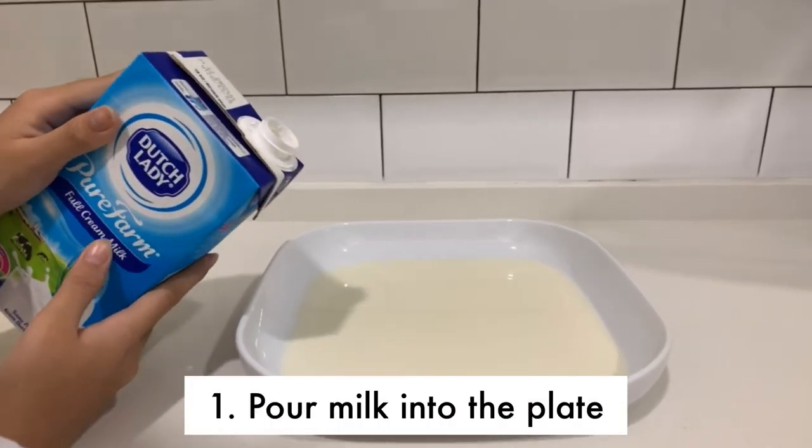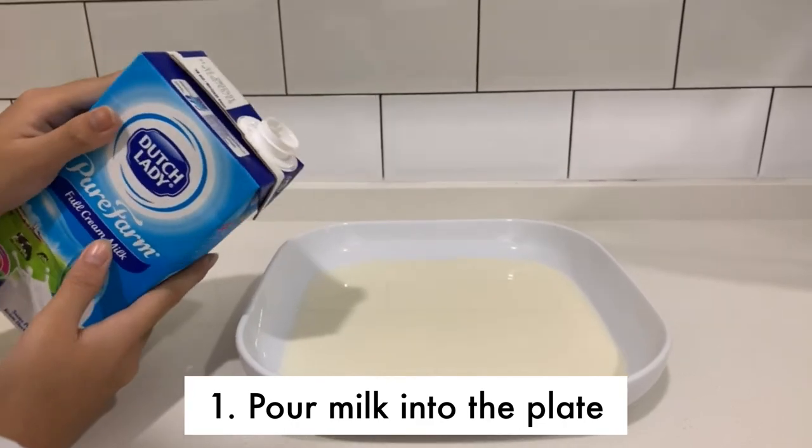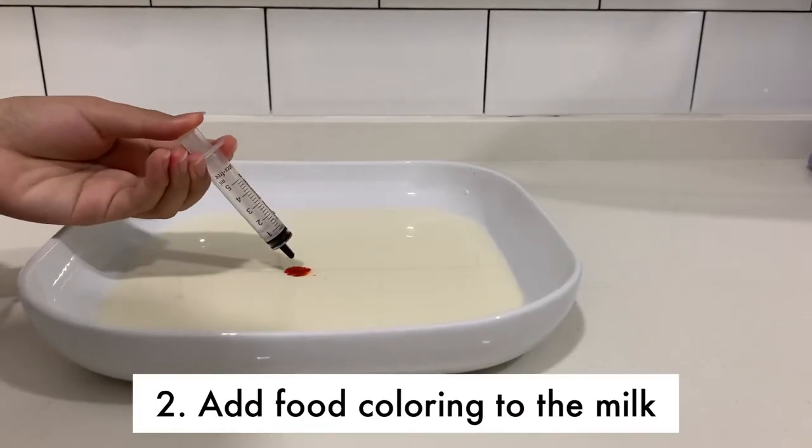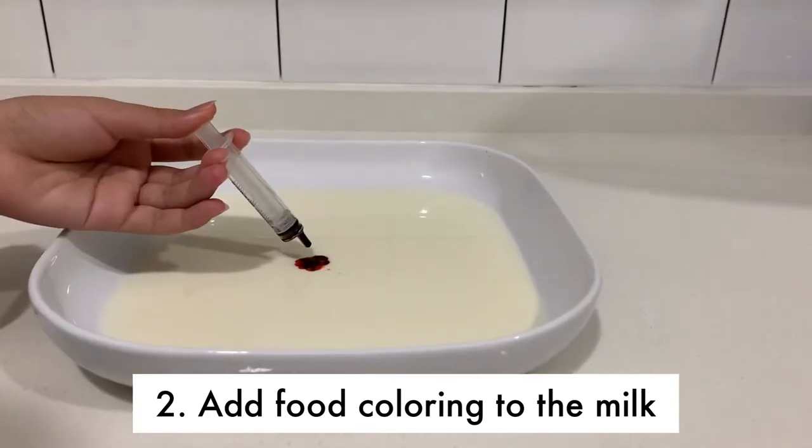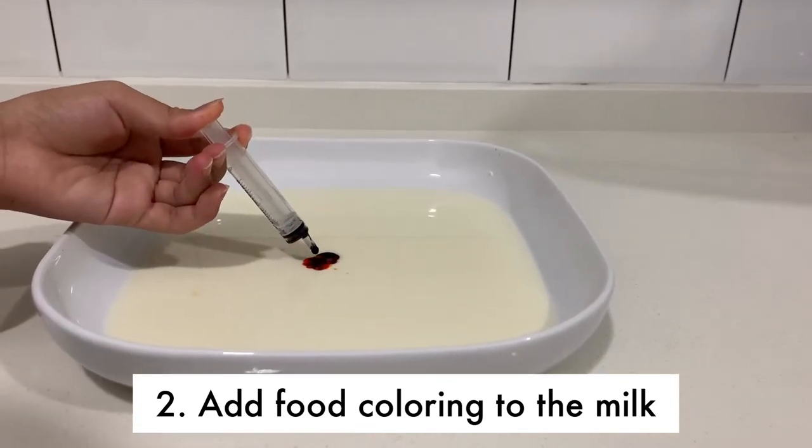Pour enough milk in the dinner plate to completely cover the bottom to a depth of about a quarter inch. Allow the milk to settle before moving on to the next step. Add one drop of each of the food coloring to the milk. Keep the drops close together in the center of the plate of milk.